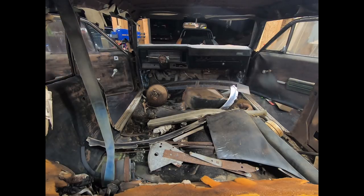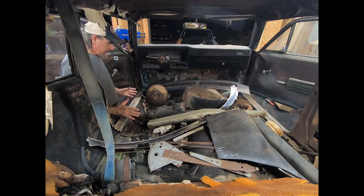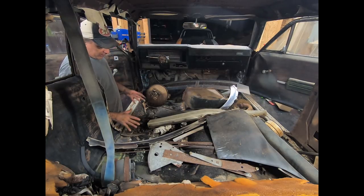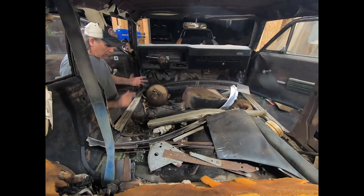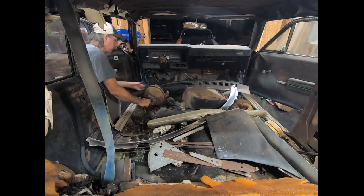The first thing we're going to do is get all this junk out of here, get it cleaned up, and see what all we're working with. I'm going to start with the big stuff first, and then we'll kind of sift through the carpet — or what's left of the carpet — and see if there's any good stuff in the carpet. Then I'm going to ball the carpet up and let it hold all the glass and other junk in here.